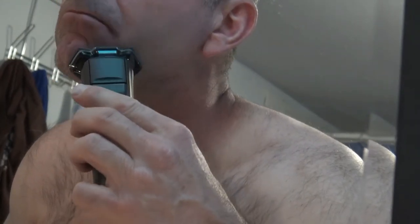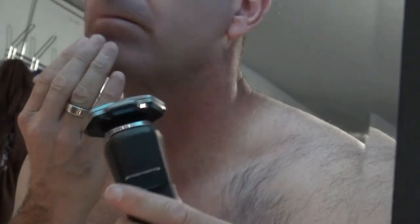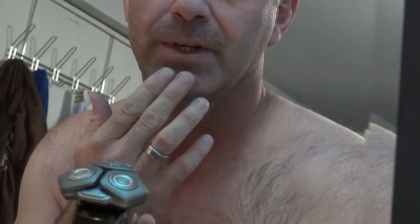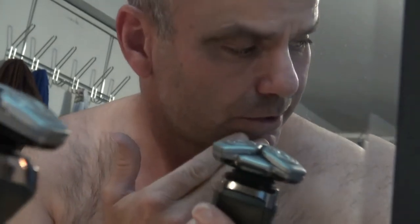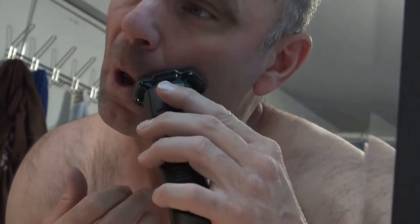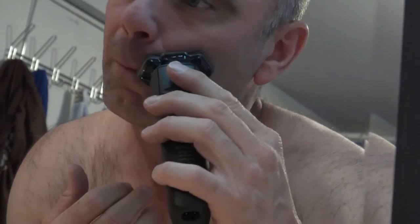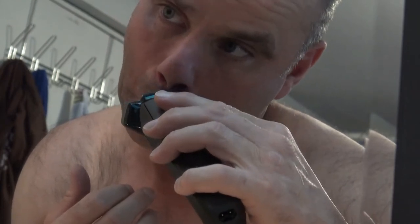The first pass was pretty clean — I'm surprised. I'm not a big fan of rotary shavers, but this is one of the latest series. It's a Series 9, so even though the box says 9400, it's still part of the Series 9 shavers — definitely one of the updated ones. The manual did say to move in circular motions to get the hairs going in all different directions, so that's what I'm trying to do.